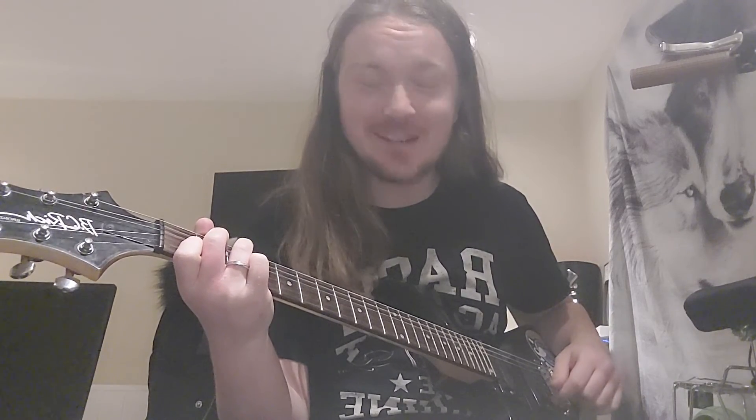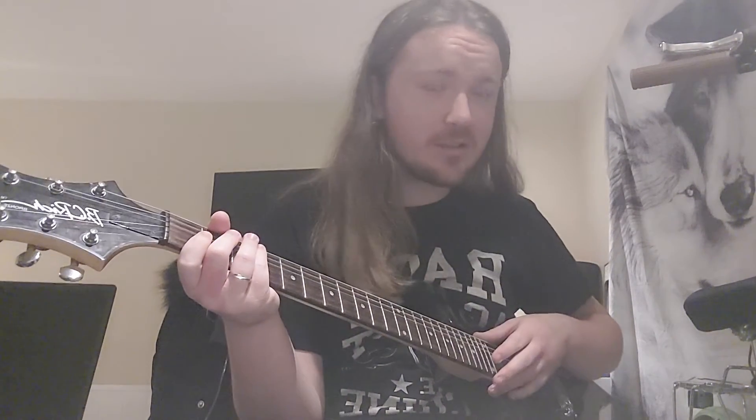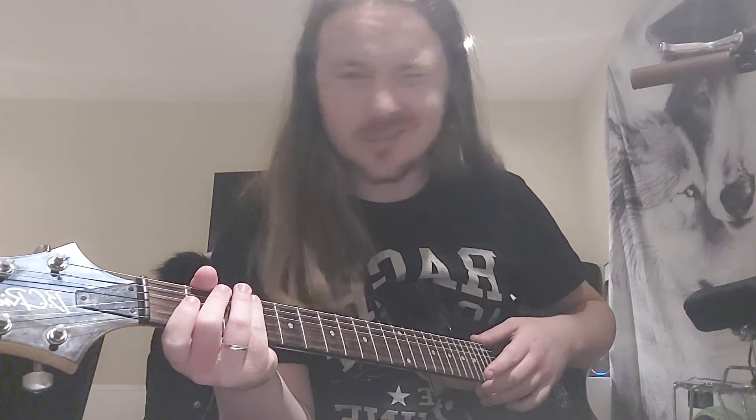Haven't got a name for it yet, but if anybody has any name suggestions, leave them in the comments. Thank you very much for joining me today, thank you for checking out my other guitar, and have a good morning, day, evening, night, wherever you may be on the face of the earth. Tara.